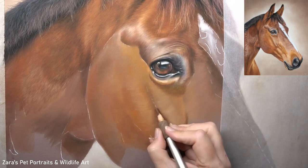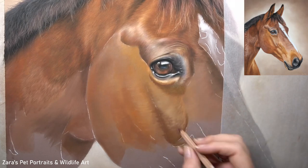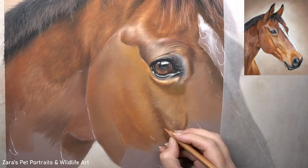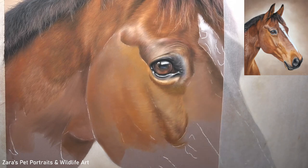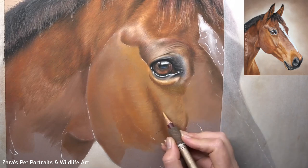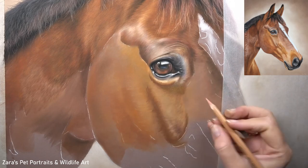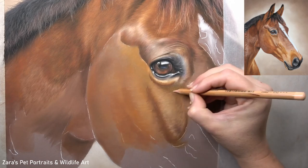But the other thing that also influences that is the fur direction. You can see here that where I'm curving my pencil strokes is already indicating this main cheekbone on the side of the horse's face. If I weren't guiding my pencil over down towards the left side of that paper, it wouldn't look like it's curving over that cheekbone — it would look very two-dimensional and flat. So the hair or fur direction is so important.